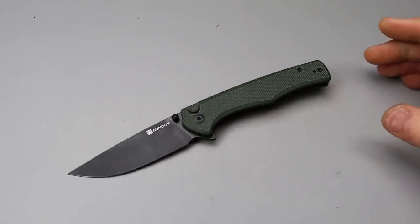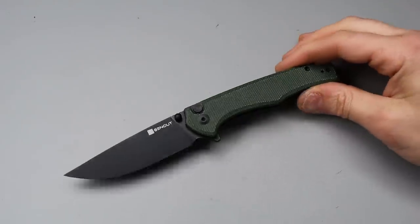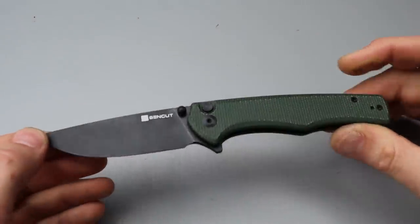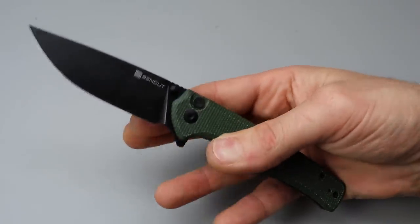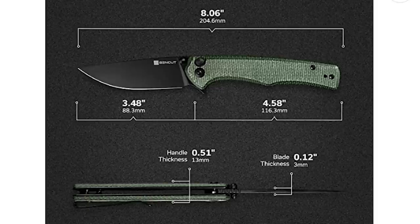Bang! Neves Knives. I'm Jared and today we got a new SenCut Button Lock. This is the Crowler. Now the SenCut knives all come with a pouch, a hank, and all that good stuff. The pouch comes in a box.